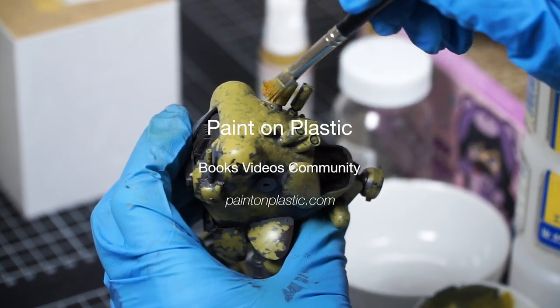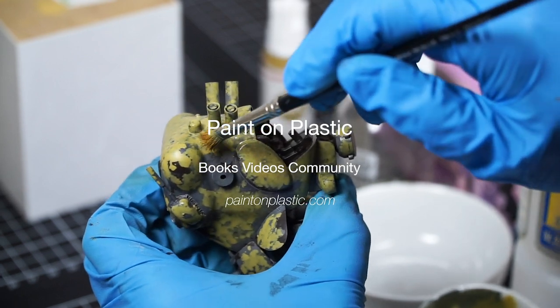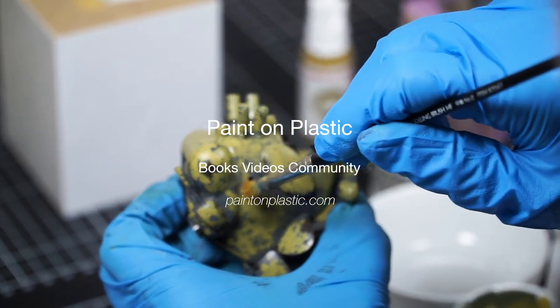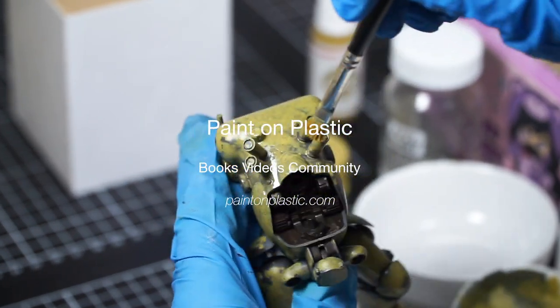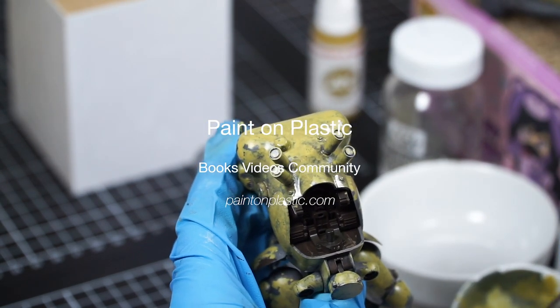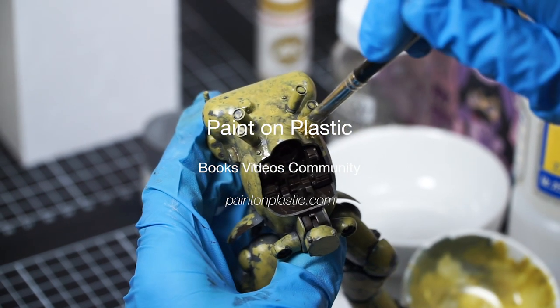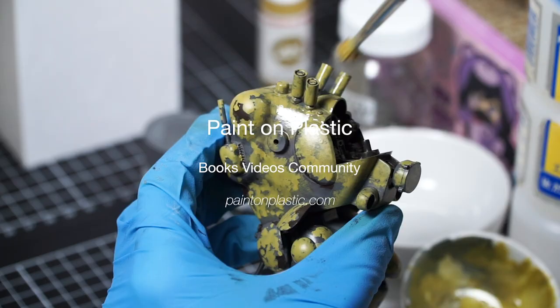Thank you very much to my Patreon supporters for paying me to make and share this video about how I've painted up my early Großer Hund kit. I've got lots more photos and early shares from my next book, The MAK Lincoln Report Volume 2, over on Patreon — Paint on Plastic. Please consider joining us, I really appreciate you. For more of my work please also check out paintonplastic.com and my books — links are in the description.